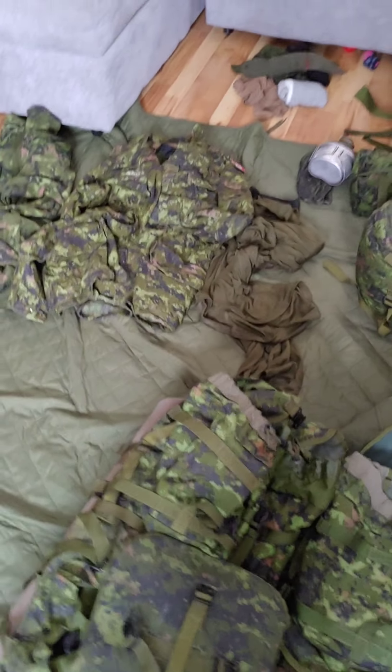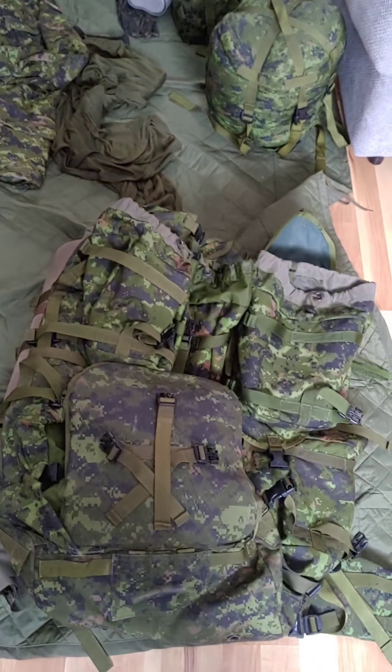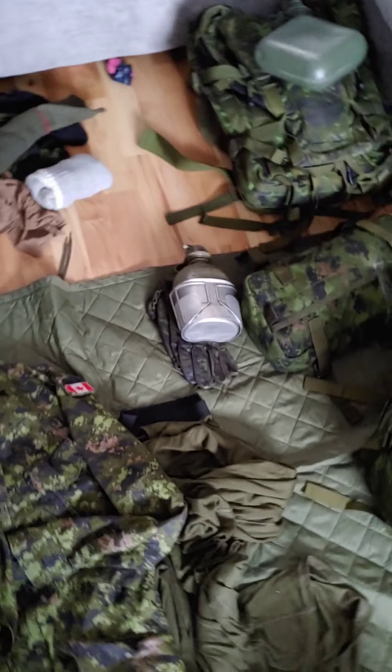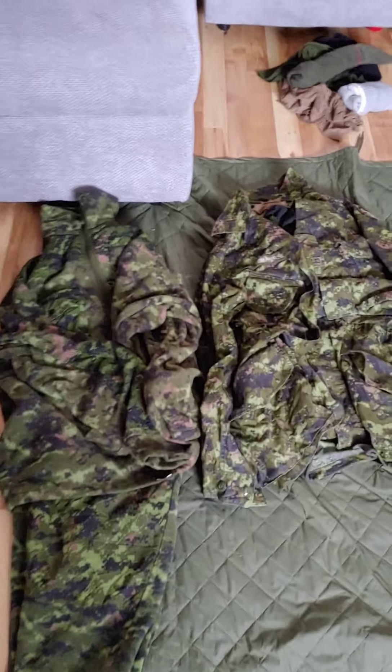This is going to be a basic instructional video on how to pack your rucksack according to the current kit list. This is all short term stuff, so make sure you have everything you need for the kit list already laid out before you even start packing your rucksack.